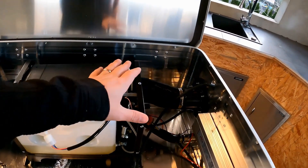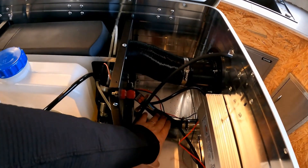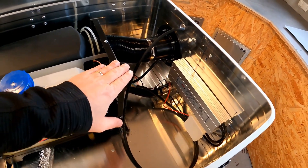In the last videos I showed you how I connected the fittings for the warm air, the combustion air, the exhaust, and the circulation installed in the heating box. I have also installed the transformer that provides the 12V power supply.